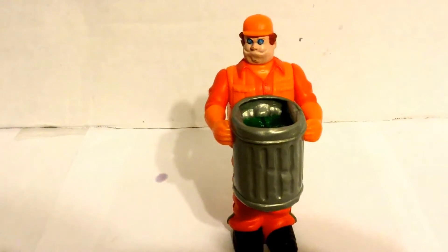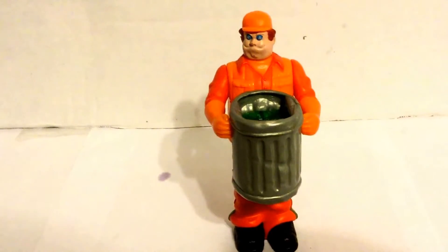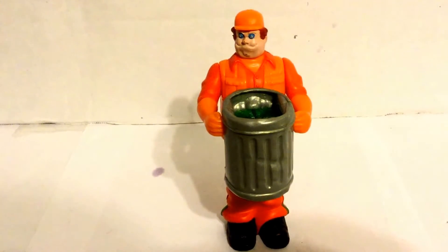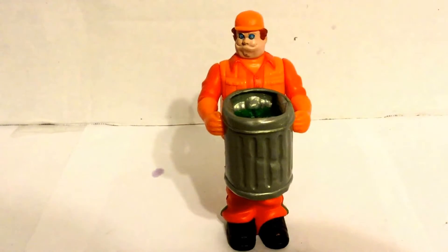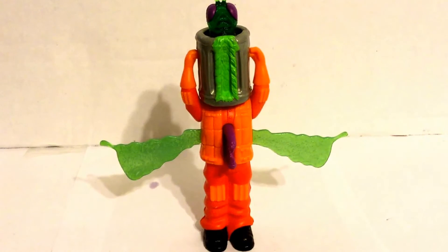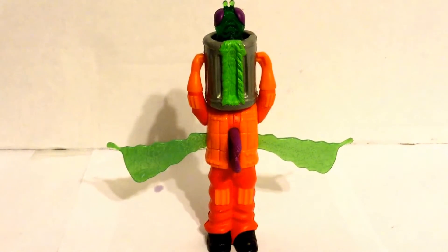It didn't come with any accessories, so basically when you find a figure, this is how you find it. I'm going to show you what it looks like transformed. This is what it looks like transformed into a giant fly creature.